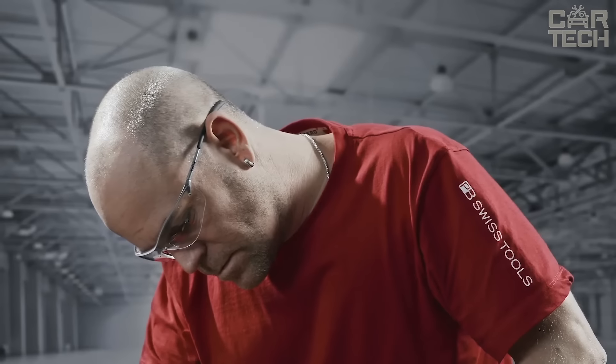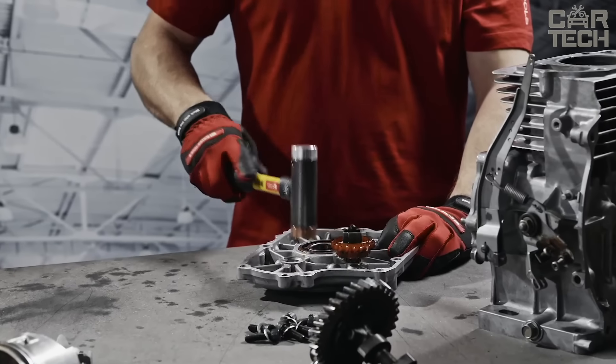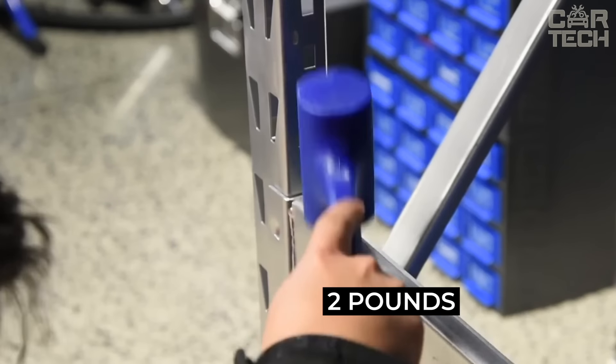It is made with a unibody technology, which means that the head and handle are one piece — there are no weak points. Everything is sturdy and reliable. The diamond textured handle won't slip out even after a hard blow. Weighing a handsome two pounds.